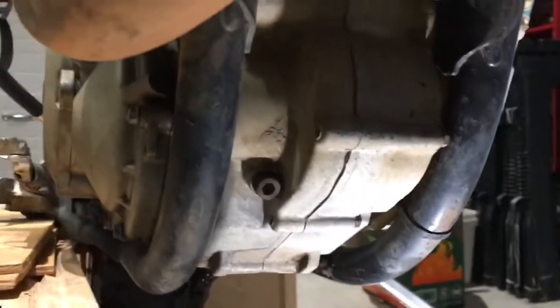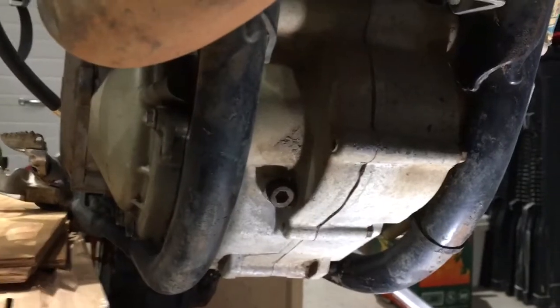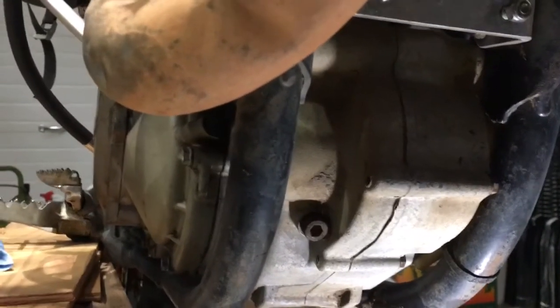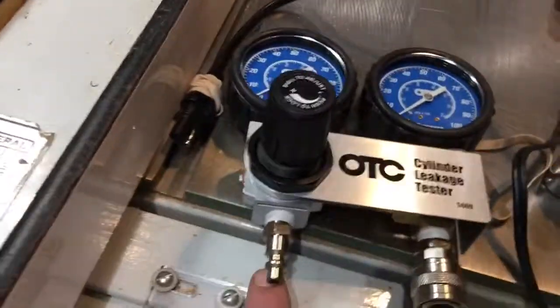That took forever to find top dead center on the compression stroke. The first time I had it on the intake stroke and was getting a hell of a lot of leakage at the intake valves, which I could hear through the air filter. So I went back to find the correct position.